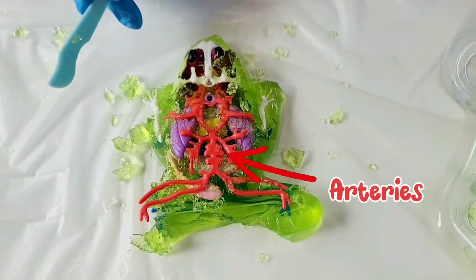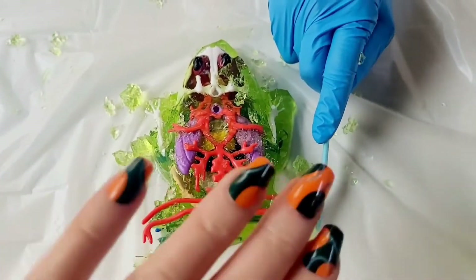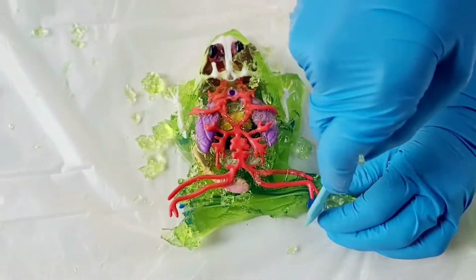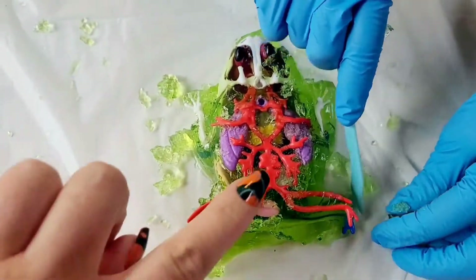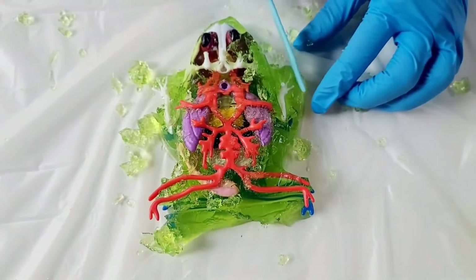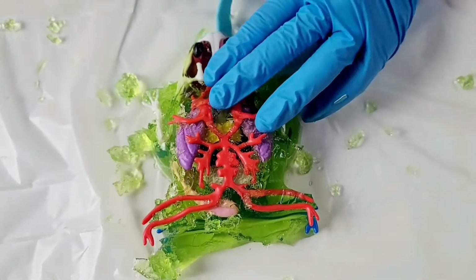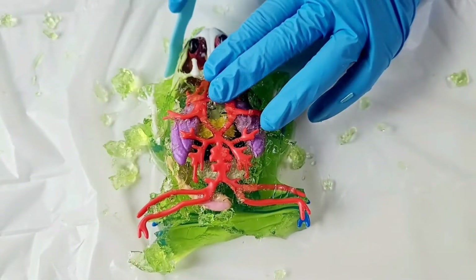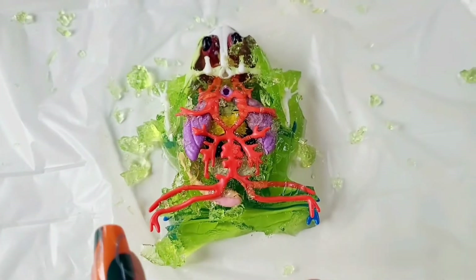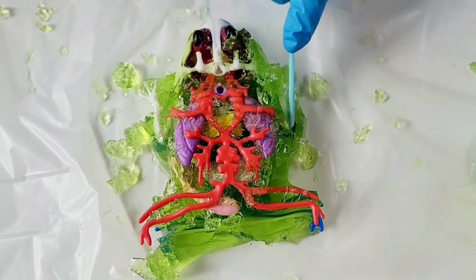So the arteries are what carry the blood away from the heart and they spread it all over to the whole rest of the body. That's why they're kind of branched out — see how they go all branched out, like a tree? The arteries are actually broken into two branches: left branches and right branches, just like a tree.